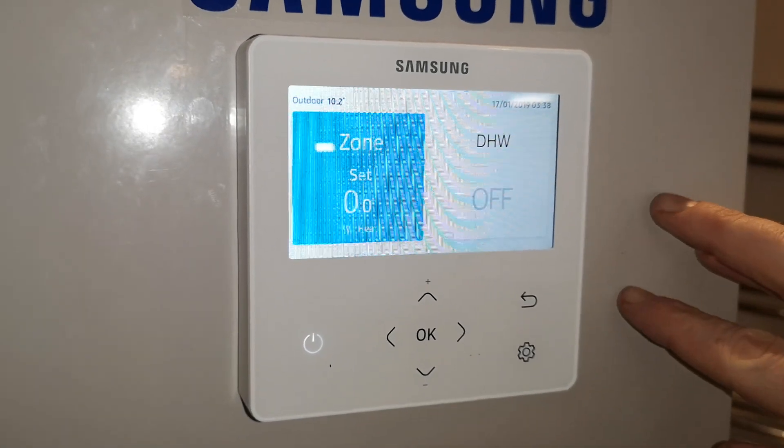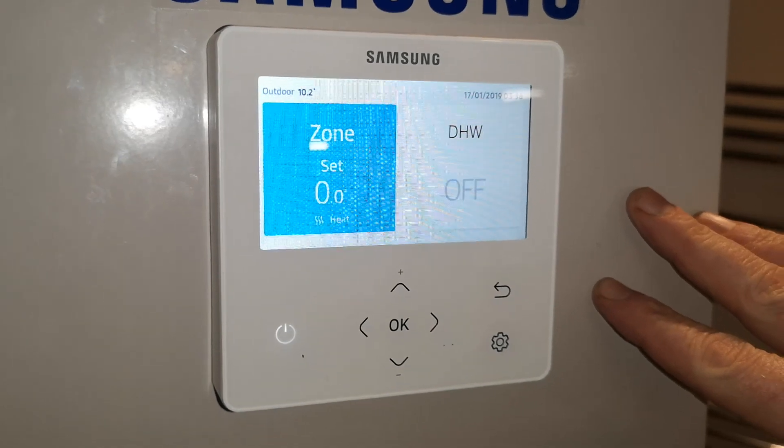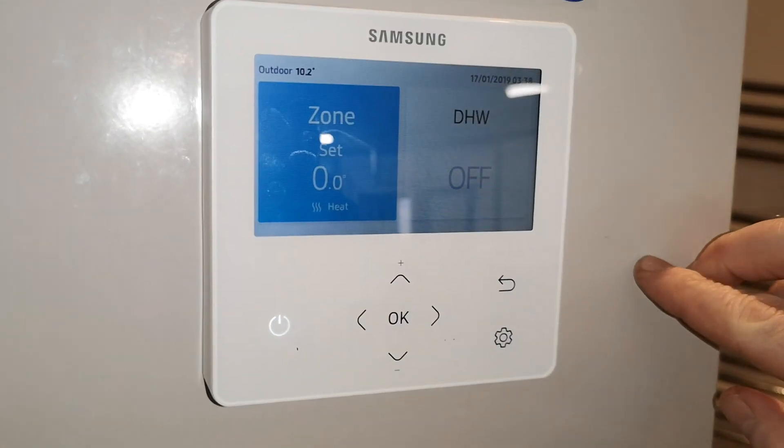In this video I'm going to get you to control the unit using water temperature instead of an external thermostat for screen drying. This is fully set up as normal.